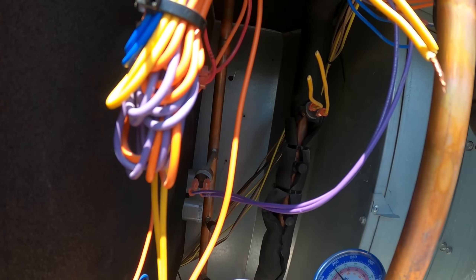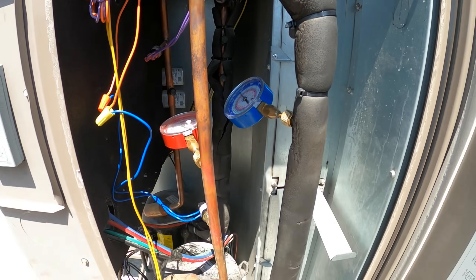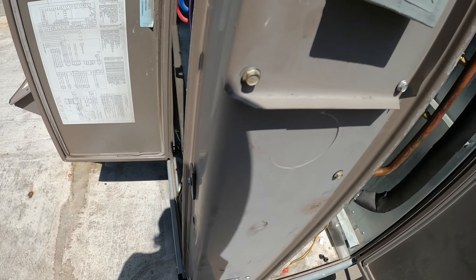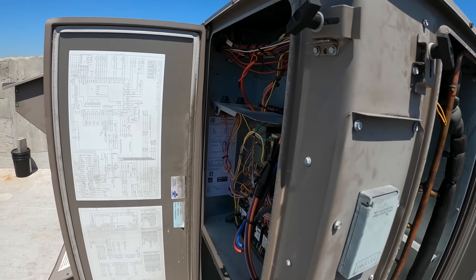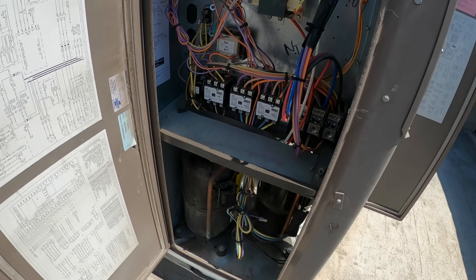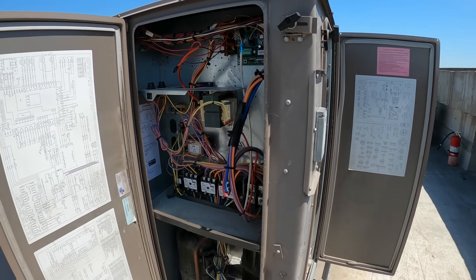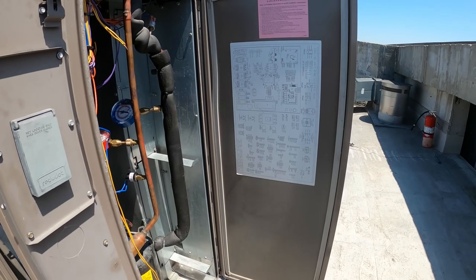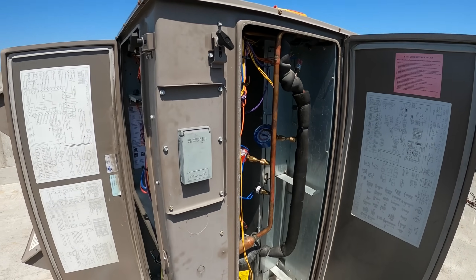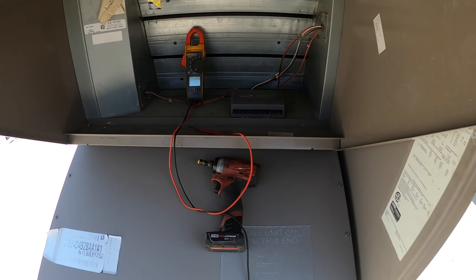According to the manual, if the low pressure switch on circuit two trips three times within one hour, it will shut down the whole unit. So we've got to get that jumped out right now with the compressor disconnected so we don't cause further damage. The contactor can energize, the condenser fan can run, and that's fine — as long as that compressor is disconnected. Three trips within an hour and you're shut down, so you might be up here for 20 to 30 minutes and then walk away and it shuts down.